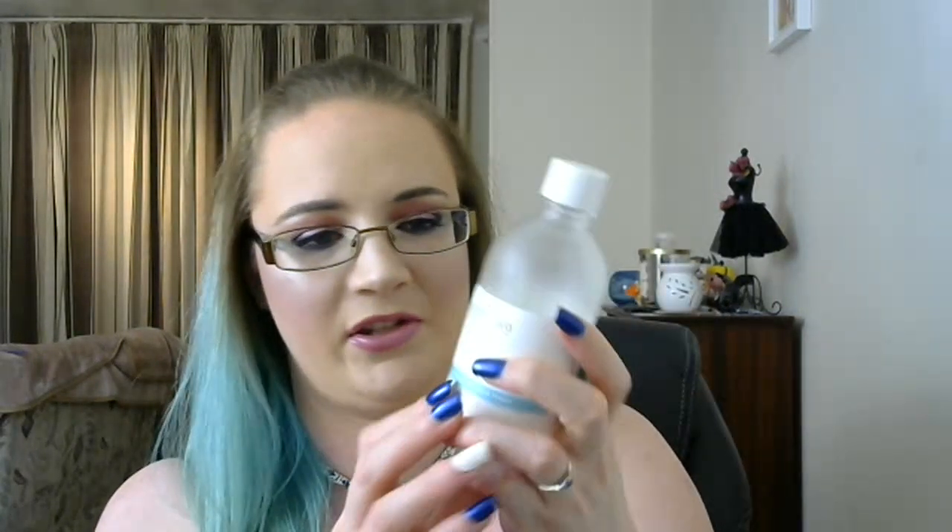Toners then. I have the Aromatica Sea Daffodil Aqua Toner and this is so close to being done — just here — really, really close. And the other toner I have is the Clean and Clear Essentials Deep Cleaning Toner, and this one's close to being done as well. That is my starting mark there — you can kind of see it even though the writing makes it hard to see.